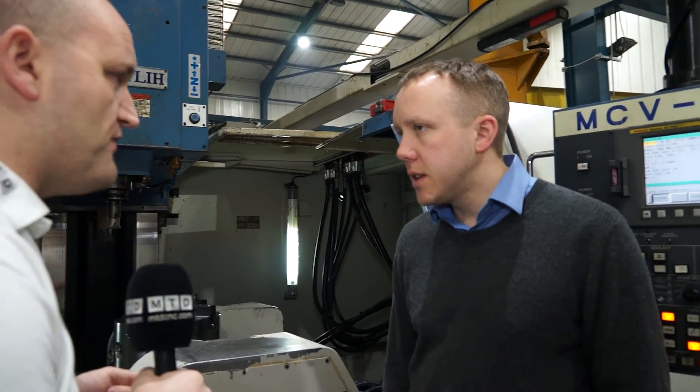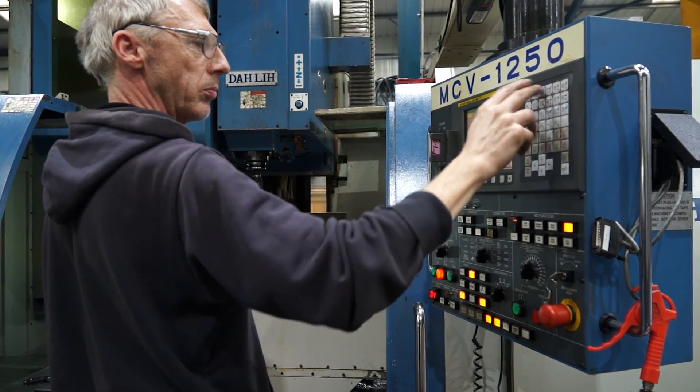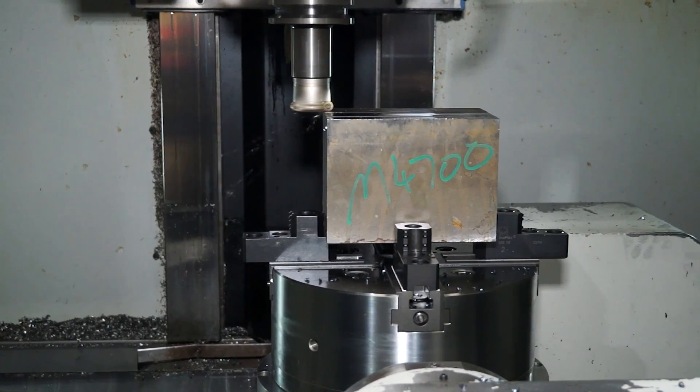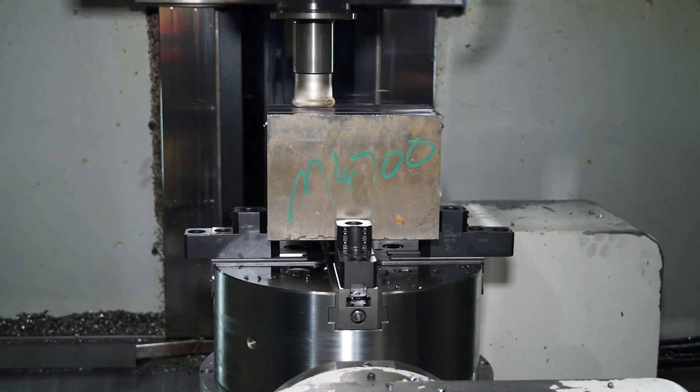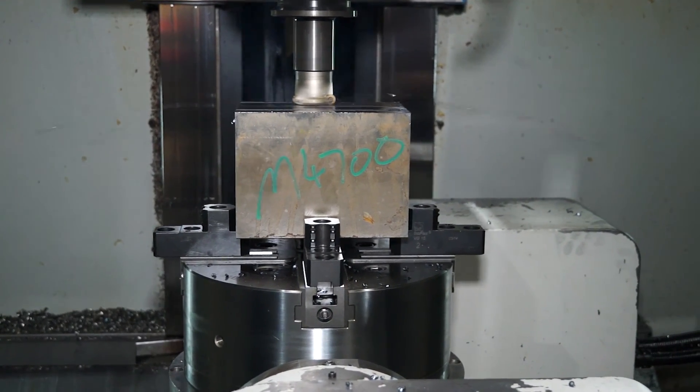This product is supplied by TAME Workhold in the UK. Have you dealt with them before? Yes, we've known TAME a number of years. We've mainly dealt with them on the turning side — this is the first time we've looked at milling and fixturing at all. We're very pleased with the product. We've also got another one of these up at our company up in Elland.